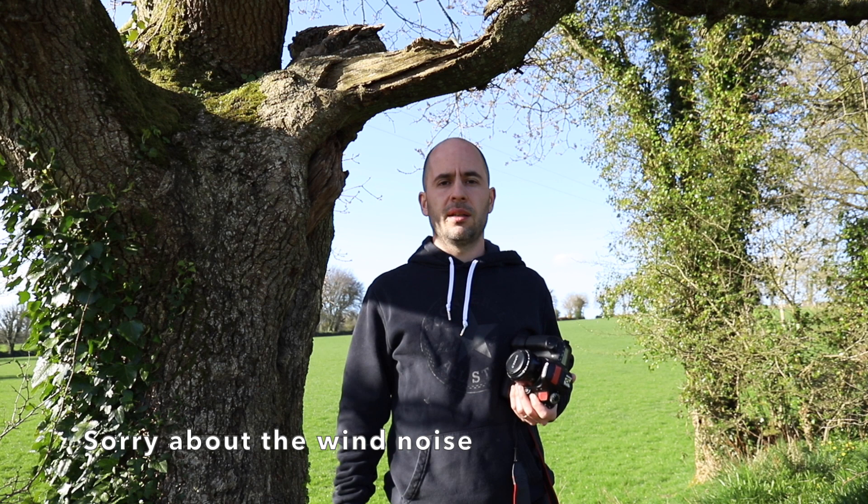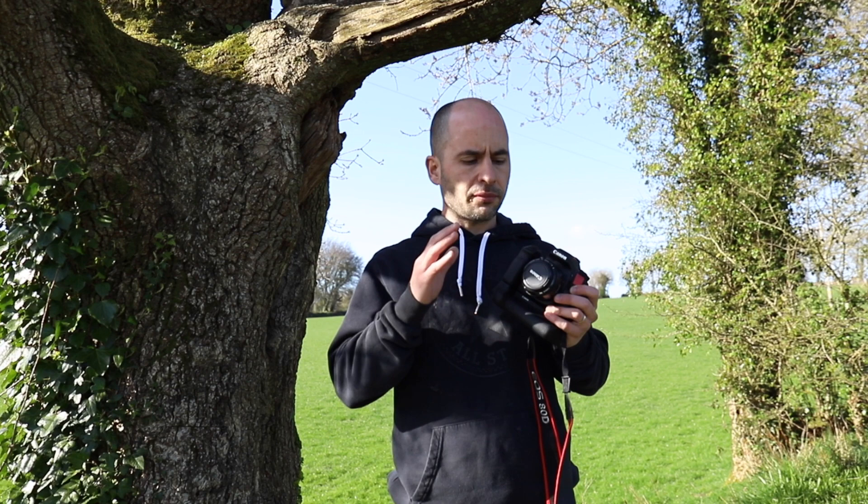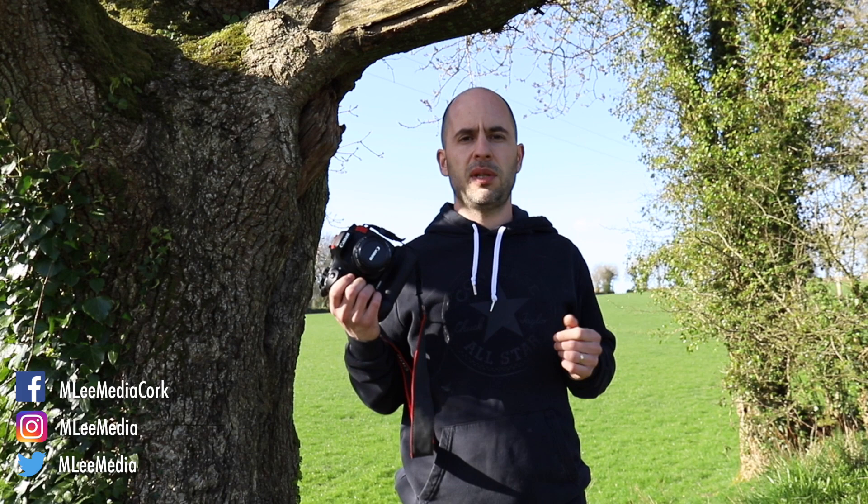Hey guys, welcome to another video. Today I'm going to show you how to take portraits using the 50 millimeter lens, which is probably the cheapest prime you can buy and will most likely replace your kit lens if you're just starting out. I want to show you that you don't need the most expensive glass or cameras to take good portraits, especially during these times when a lot of people are going to lose their jobs, and getting a CV with a proper headshot will help you tons.